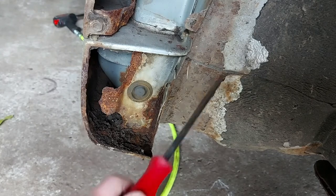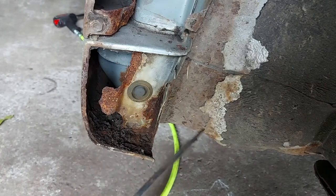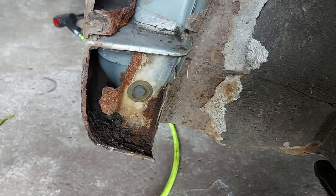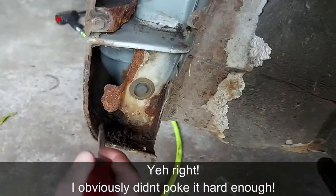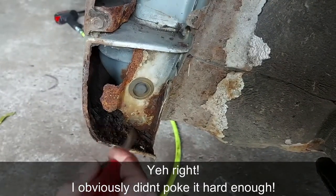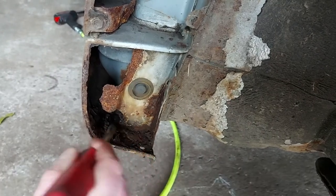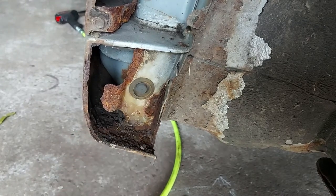I've seen Copens where they've rotted through here. When we went to look at this car I took my trusty screwdriver and gave it a good stab. It's not gone through there, so we're not as bad as some. We'll just get this cleaned up, cut out any bad stuff, and then I'll bring you back.